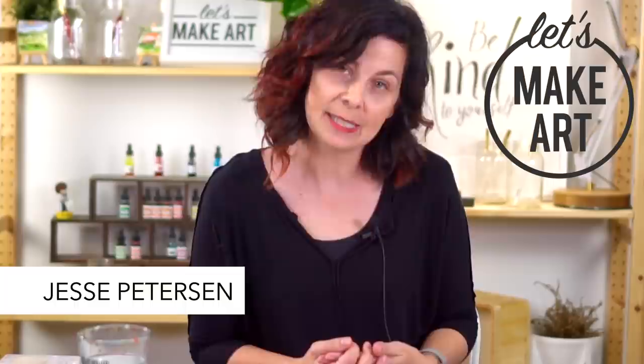Hey y'all, Jessie Pearson here with Let's Make Art. I'm a mixed media artist and I really enjoy art journaling, and today I have a fun theme for you. I want to introduce Kenan over here. He's our camera guy, our art cheerleader, and I'm glad that he's here cheering us on.